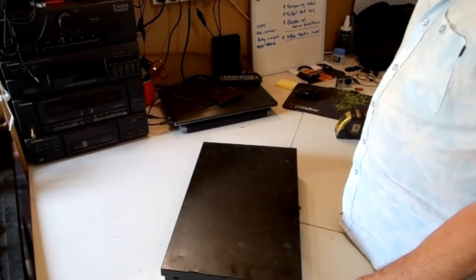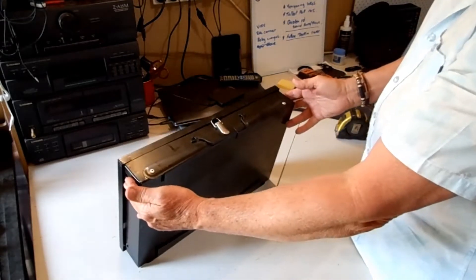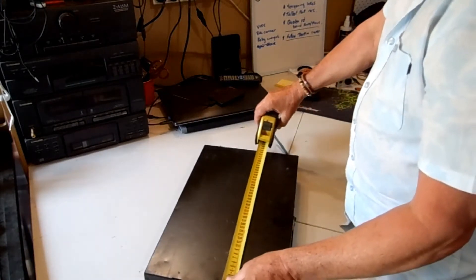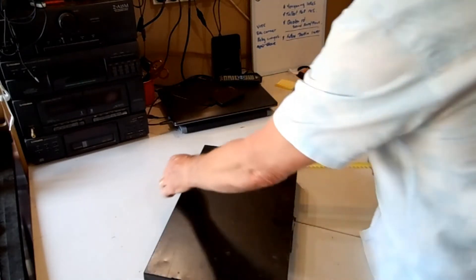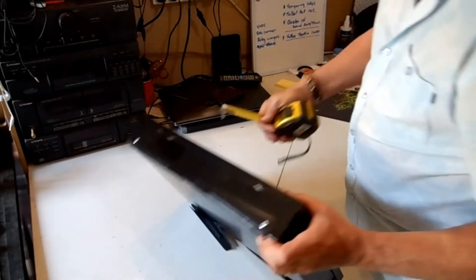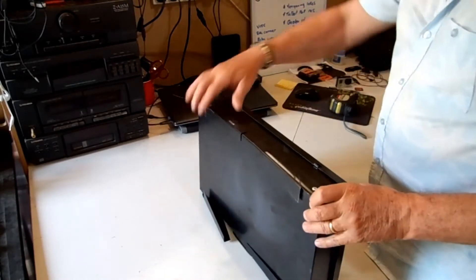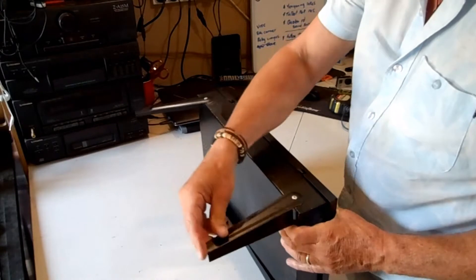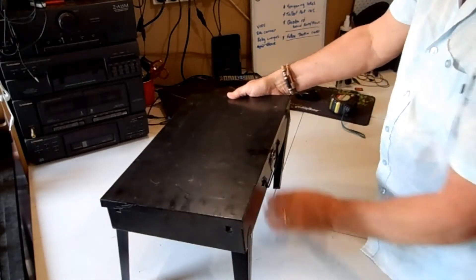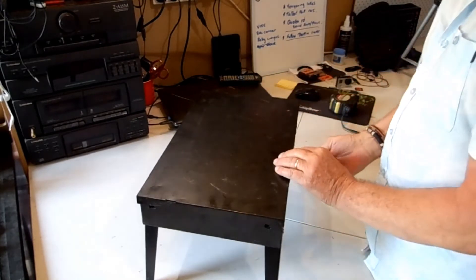I found it on eBay looking through portable camping stoves and found this suitcase sort of affair. It folds down - we're looking at 44cm by 27cm and with the legs folded up it's 7cm. Pretty basic light steel legs fold out. I wouldn't say it's the best quality in the world but it's nice and light.